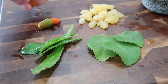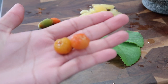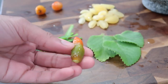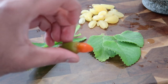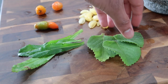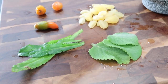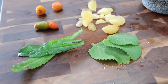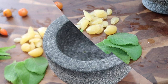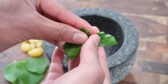Before we put the crab curry together, we're going to start off with some fresh seasonings. I have some wiri wiri peppers here — if you don't have these, you can use any other hot pepper of your choice. I also have a pimento pepper, which you can totally omit; it's just a seasoning pepper for flavor. I have some culantro, some fresh thick-leaf thyme from my garden, and lots of garlic. A good Guyanese curry always has lots of garlic. I'm going to grind up all of these fresh seasonings in my mortar and pestle.